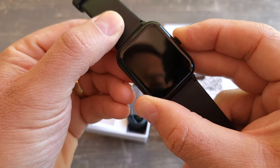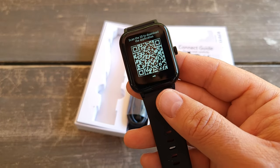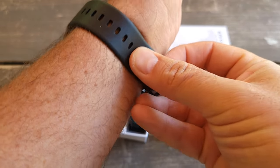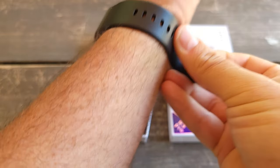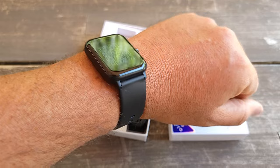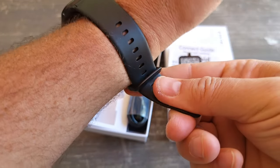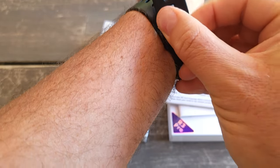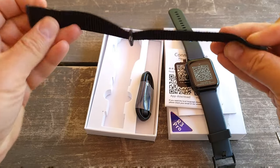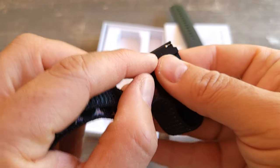To turn it on you just press it — it's supposed to be charged at least a little bit. It does ask you to scan to download the app. I'll show you how it looks on my hand first. It looks good — it looks like an Apple Watch actually. Very comfortable band, and it does come with an extra band, which is good.